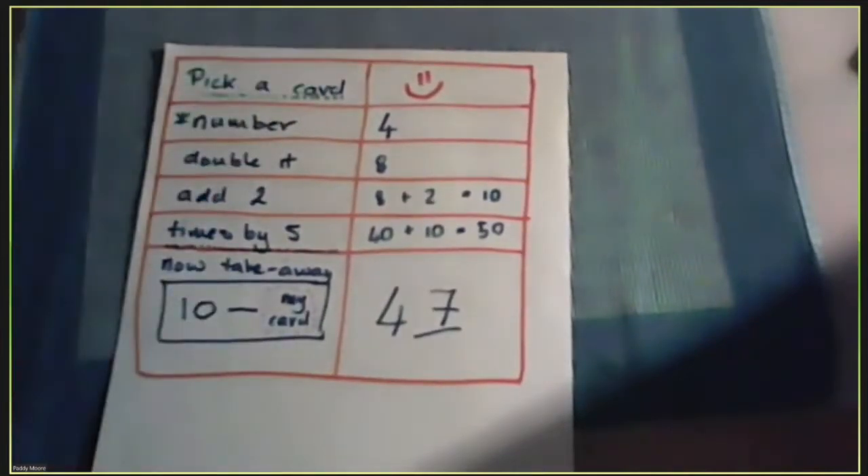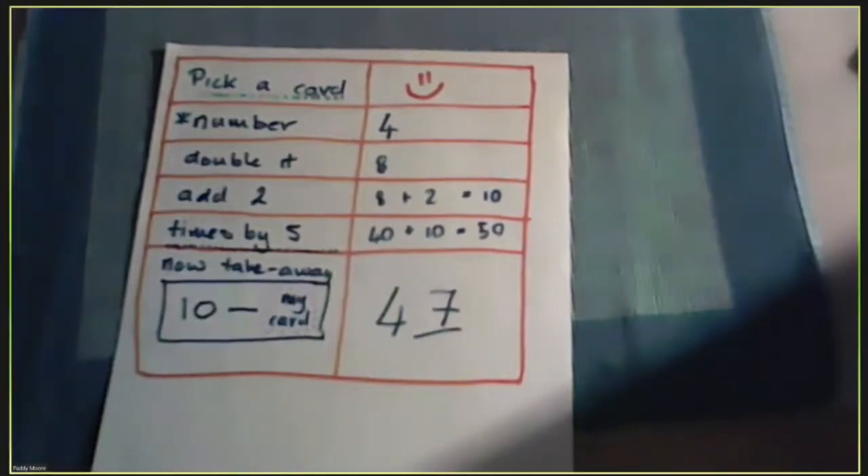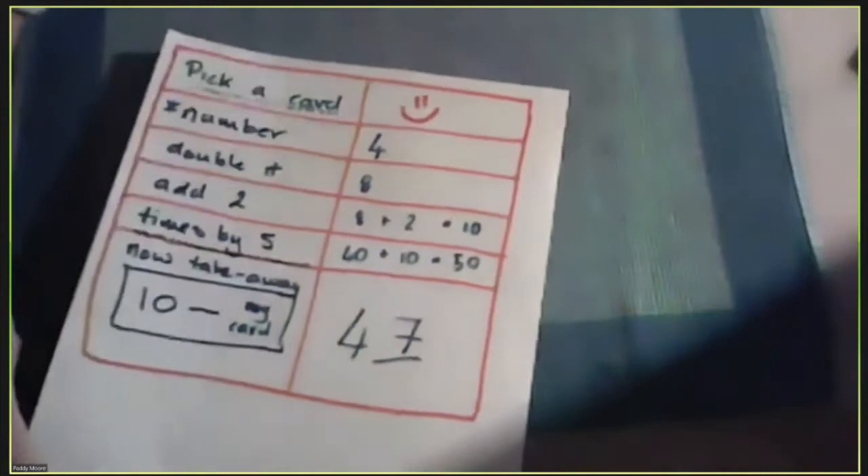Several people have said you have incredibly good upside-down writing skills — I think that's worth noting. Four years at teacher training college — the two main things you learn are writing on the board and writing upside down.